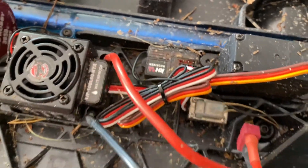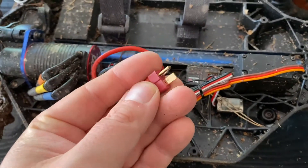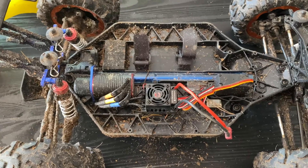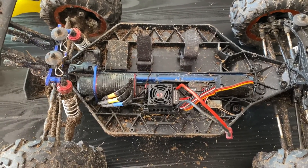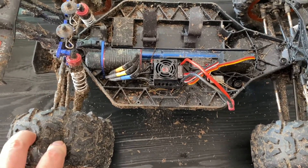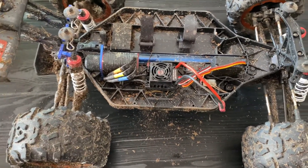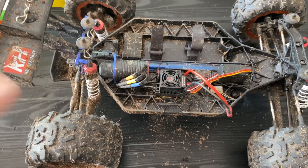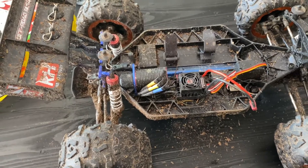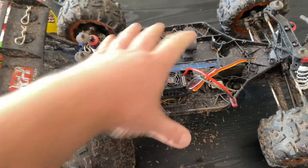Nice brushless ESC with a fan on top, a separate receiver which is nice, and a Dean's connector on the bottom. It's delivered with a 4200 milliamp hard case LiPo battery which I've got charging right now. I really like this one — it's got lots of power, lots of torque. It pops a wheelie super easily; would have liked a wheelie bar, that would have come in handy. Oil shocks of course.